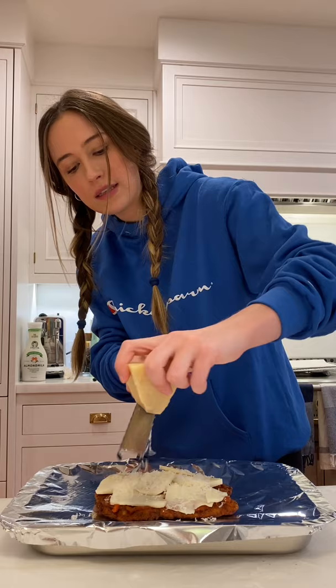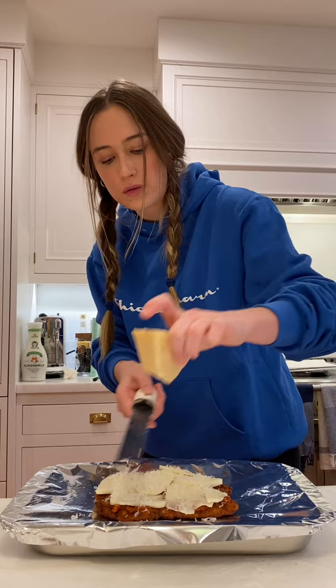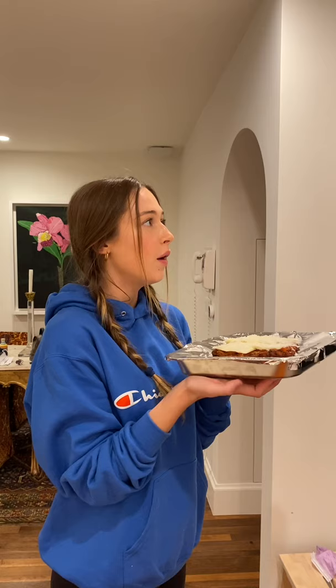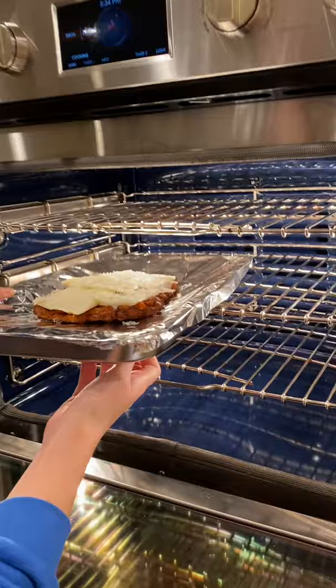Do you guys see how easy this is to make, and how much more special it is when you have fun doing it and make it with love? Obviously you can get a great chicken parm at a restaurant too. Okay, it's ready to be put in the broiler. We're going to broil it on high and it usually takes about five minutes, but we like to check on it periodically. You can pretty much tell when it's ready because it'll be golden brown on top. We're putting it in — we'll be checking in on it in a few minutes!